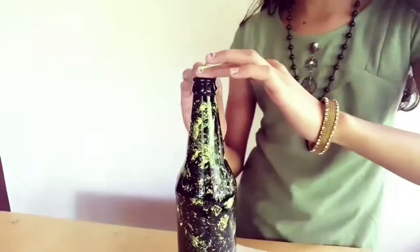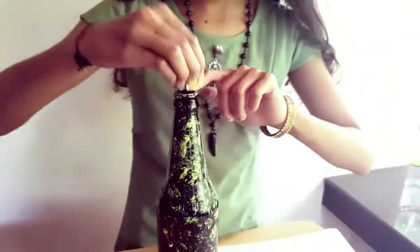Let's blow it on the bottle. It's on the bottle.